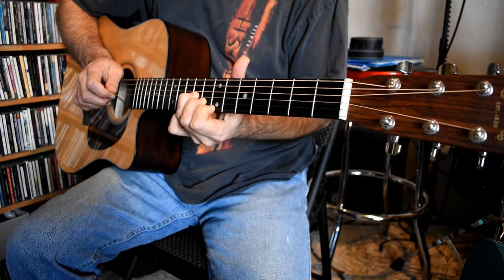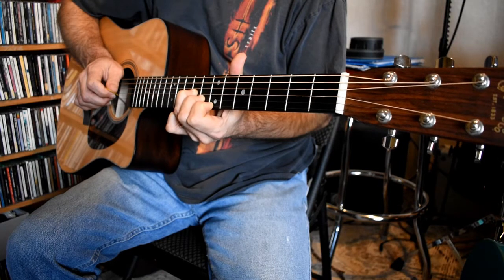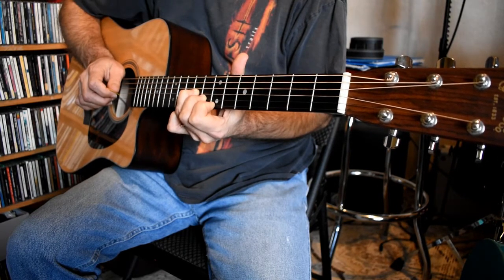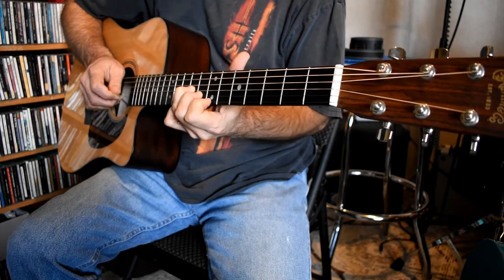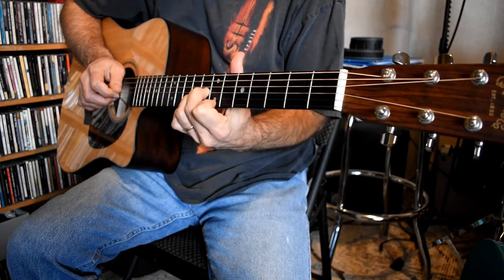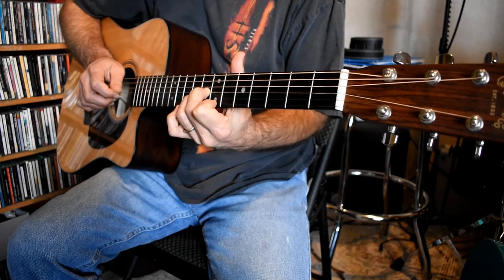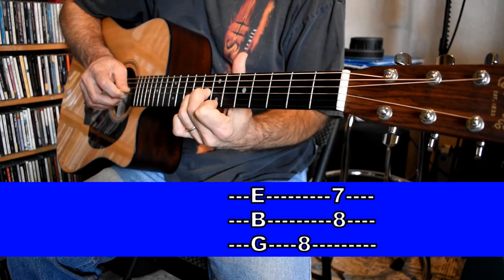The intro is going to feature a descending riff where the only thing that changes is the G string going chromatically, one fret at a time, down from the ninth. I have two fingers moving, but the G string note is the only note that changed. I'm still at the eighth fret of the B, but now I'm also at the eighth fret of the G — I'm going to pick the G again with my pick.